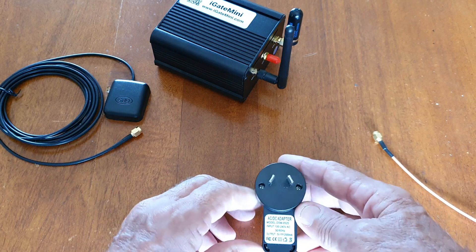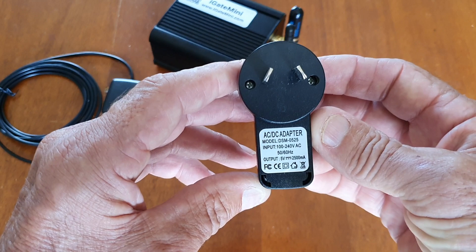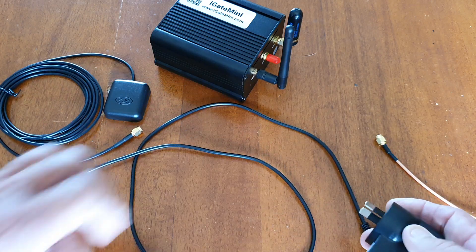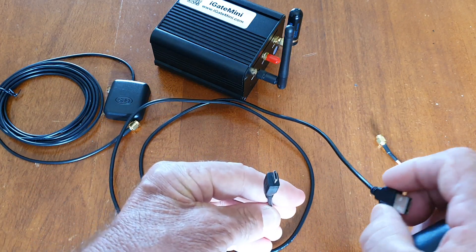This power supply didn't come with the unit — this is one I bought myself. Two amps or more seems to be adequate, with just the usual cable that connects it all up.